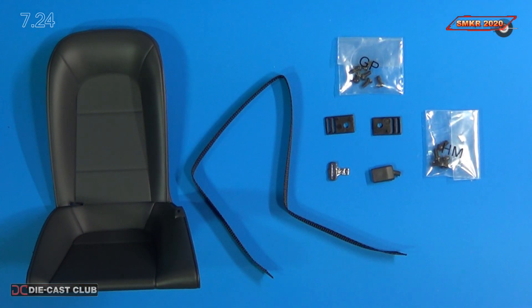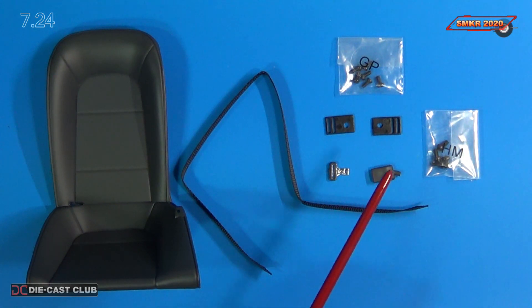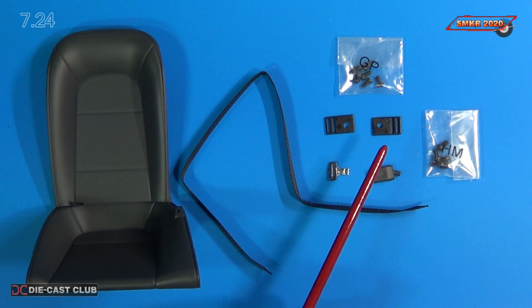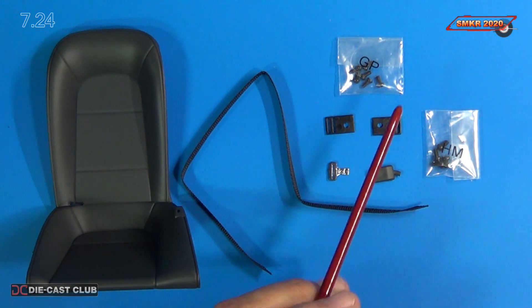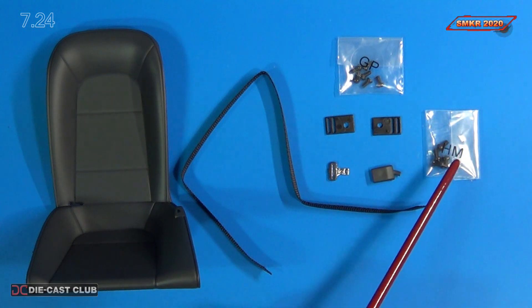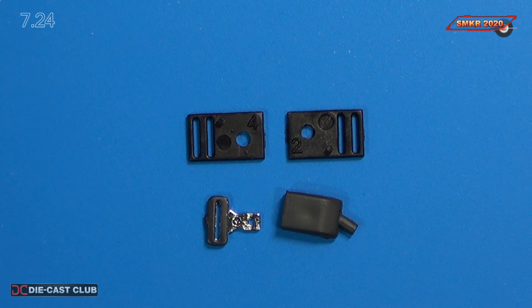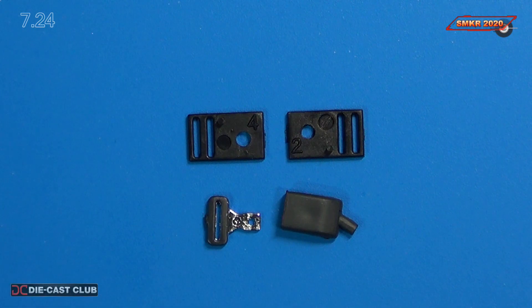Here's a close-up of the parts. Here's the rear left seat. Of course we have the safety belt itself, the material there. We have the seat belt pin 2 and pin 4. We also have the seat belt clip and the seat belt buckle. They gave us GP screws and HM screws. Seat belt pin number 2 is on the right and seat belt pin number 4 is on the left, so they are marked and you won't get them confused.